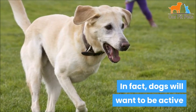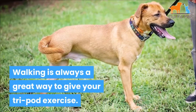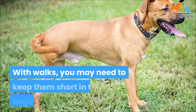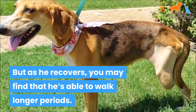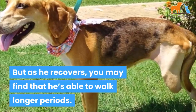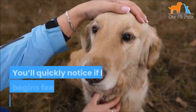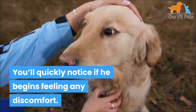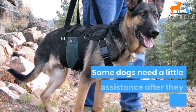Dogs will want to be active again and be back to enjoying their lives. Walking is always a great way to give your tripod exercise. You may need to keep walks short in the beginning, but as he recovers you'll find that he's able to walk for longer periods. Let your dog be the guide as to how far and how long to go — you'll quickly notice if he begins feeling any discomfort.